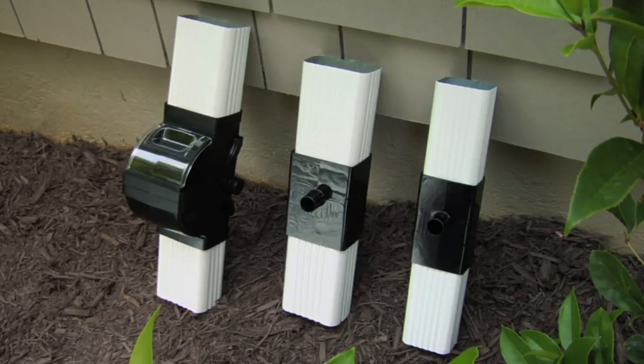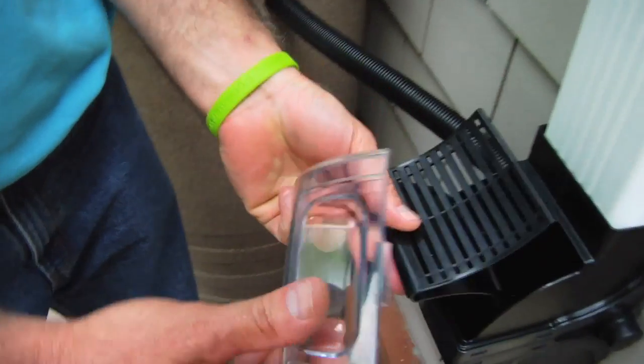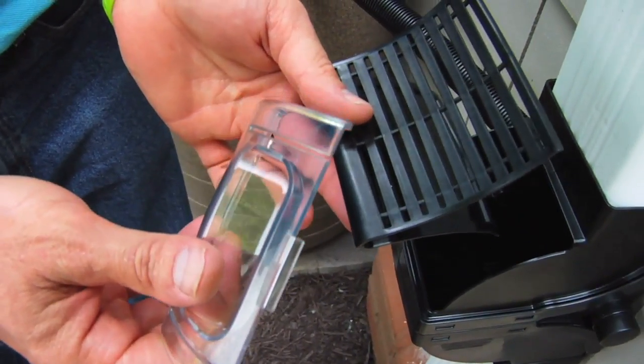Fiskars offers two types of diverters and both work with standard size downspouts. Their latest has a filter that prevents the downspout from getting clogged with debris, and a window that lets you see when the filter needs to be cleaned.